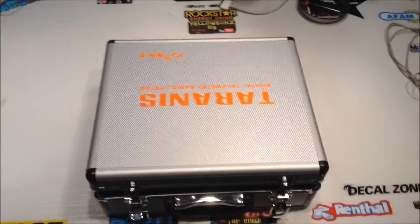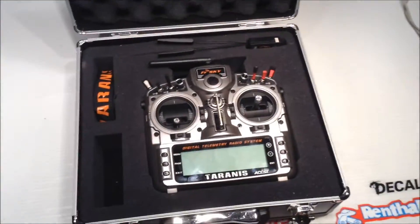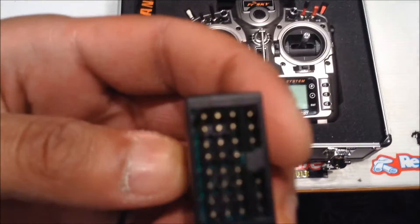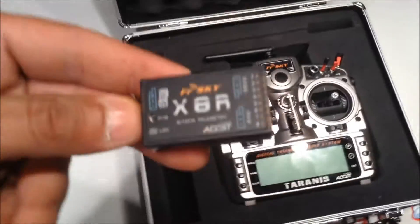Hey guys, Yellowbone69 here. I know it's been a little while since I put in a video, but I'm back and I got my Taranis. I'm pretty stoked about it. Just to get off with the X8R — I will be taking full advantage of the S-Bus connection and I'll have to get a couple more decoders because I want to use all 16 channels.